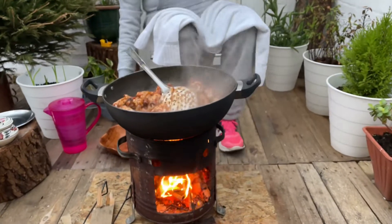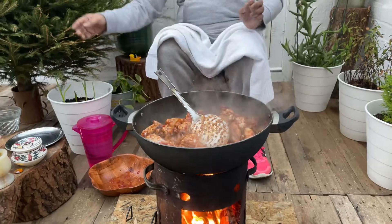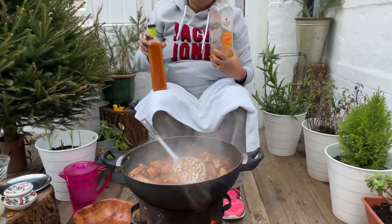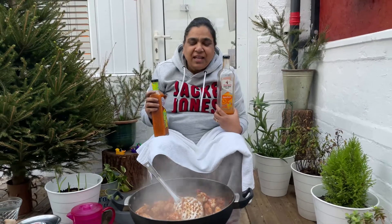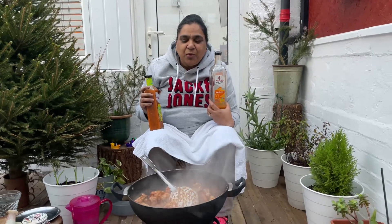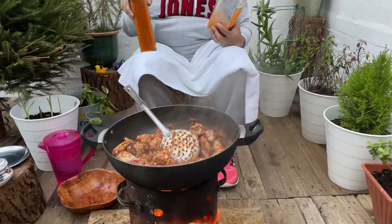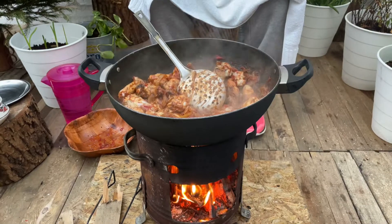And then the sauce. I love it every week, I love Nandos, my son loves Nandos. I've got Nandos sauce at home, I want to make Nandos sauce.